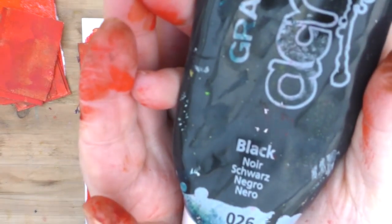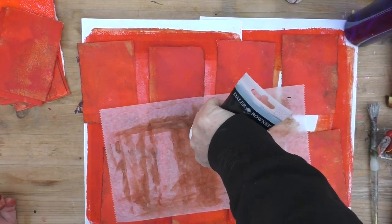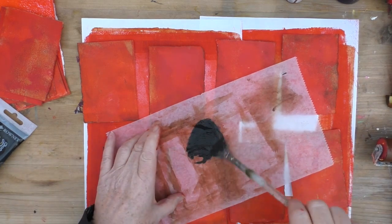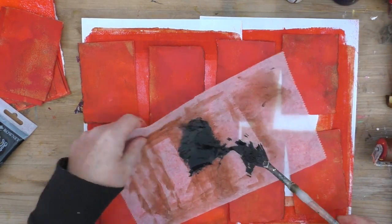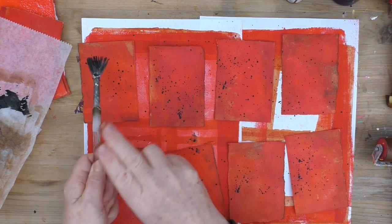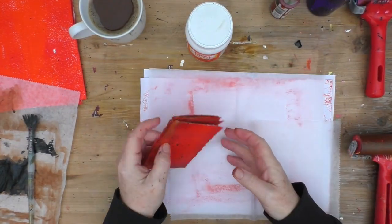Once they're dry, I'm going to take some black acrylic, water it down a bit, and use an old fan brush to put some little splatters onto the cards. This is just about adding some interest but also some more layers. I always find this a very messy job and usually end up with it all over myself. I dried them again and I'm really liking the way that they look.